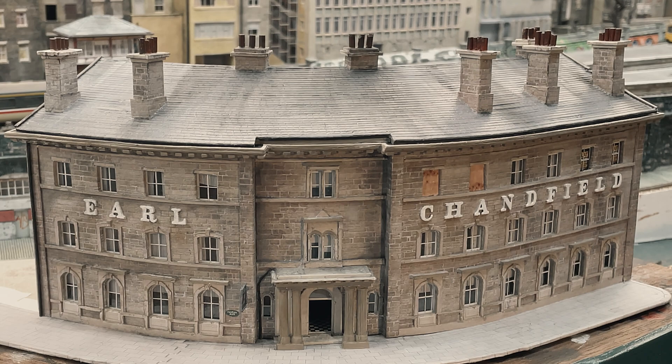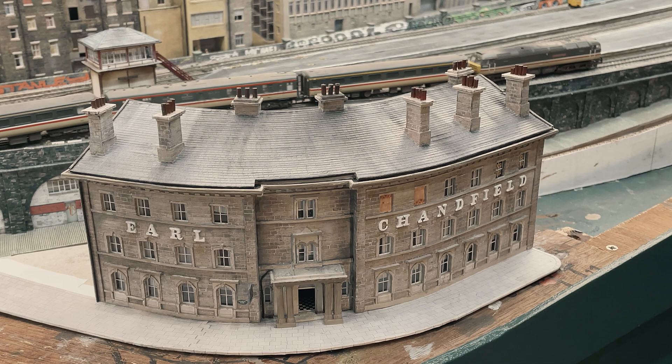The Earl Chandfield has welcomed visitors to Chandwell since it opened in 1863, and we are here to welcome you exactly 130 years later.